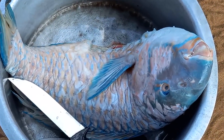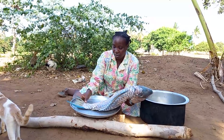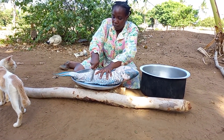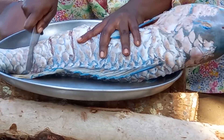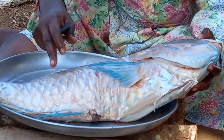The color of this beautiful fish is so attractive. Unlike other fish, the scales are too big. I will go ahead to slice it in order for me to salt it up.